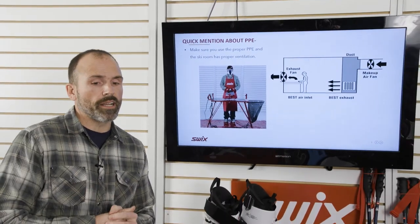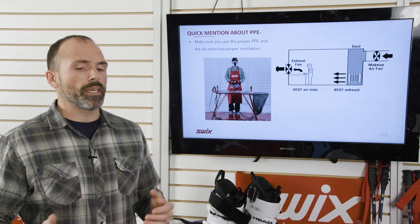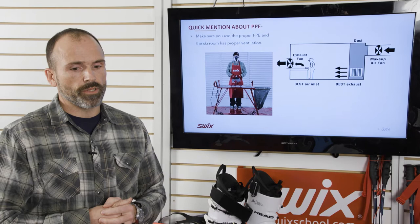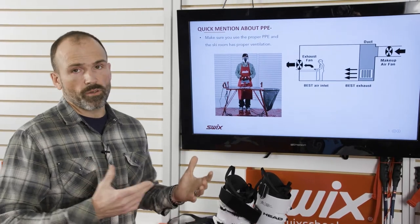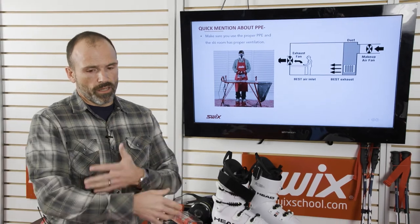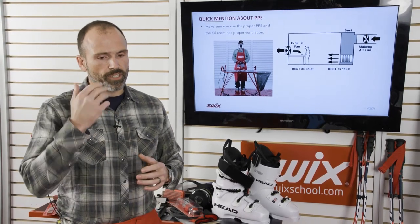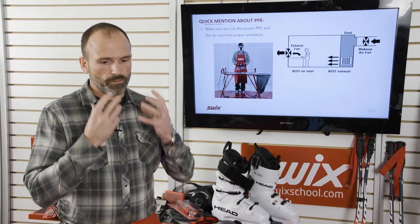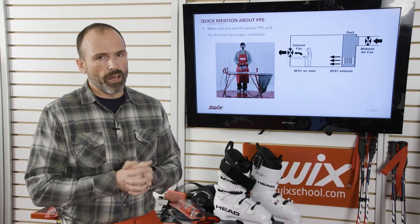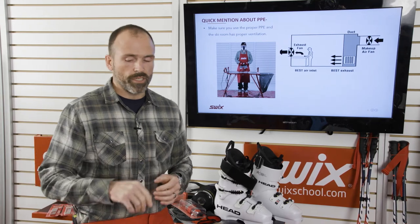Before we get started, a quick mention about PPE. The last clinic we talked about all the safety requirements, but just make sure you're wearing the proper safety equipment in the ski room — a long sleeve shirt, eye protection, a hat, ventilation or respirator, and some gloves. Tonight, so you can hear me, I'm not going to be wearing all that, but do be safe in the ski room.